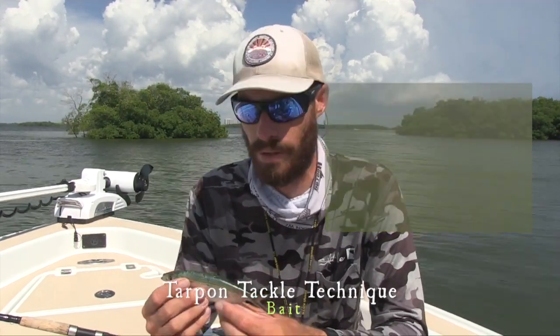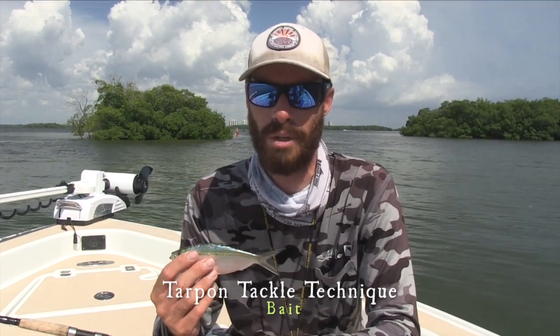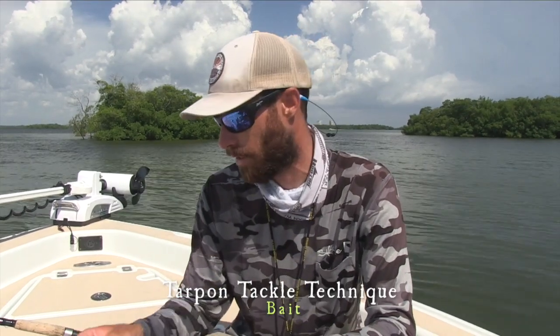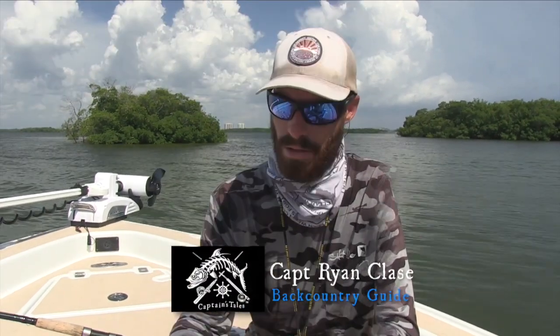This is the size you want to look for — these bigger threadfins. They might be eating small bait, but you can't cast small bait and they won't eat it on a hook. You've got to have a bigger bait in front of them to get the bite, because they're in there feeding on millions of those small baits. You've got to throw something different, but still what they want.